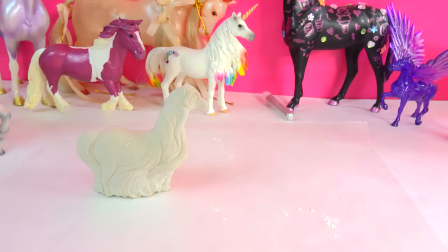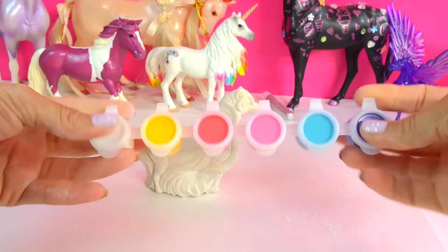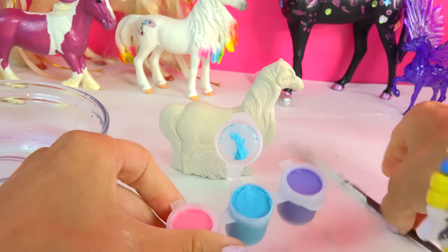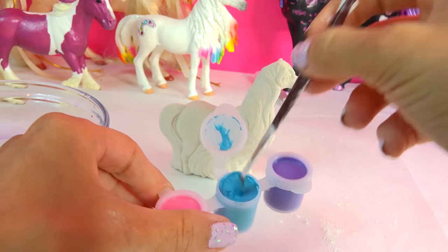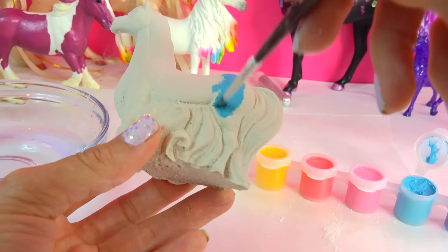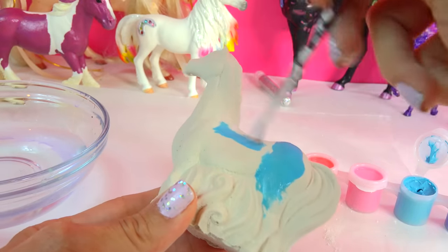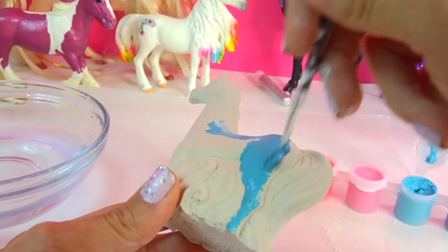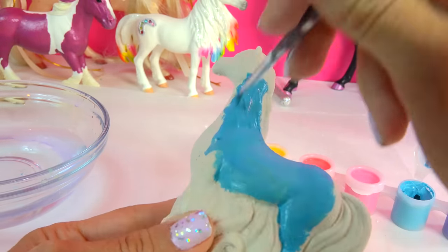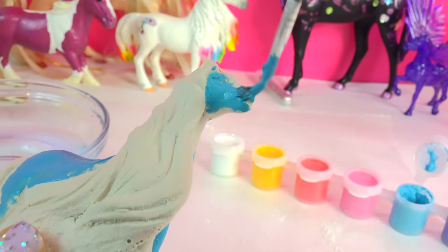Now the fun part is coloring in the horse! It came with this super rainbow-y little paint pots and of course I have my little paint brushes. I'm gonna open up my blue and paint a beautiful blue horse. Is this paint still good? Yeah, it looks good. I've got a little bit of water here and I'm just going to paint my horse now. This is so cool - I totally molded this horse!